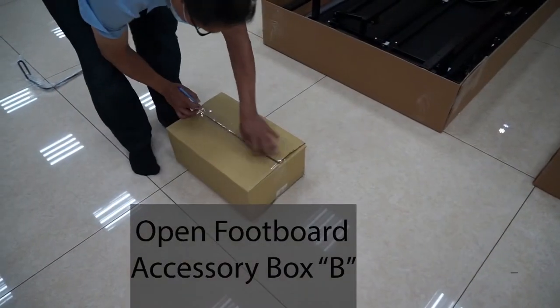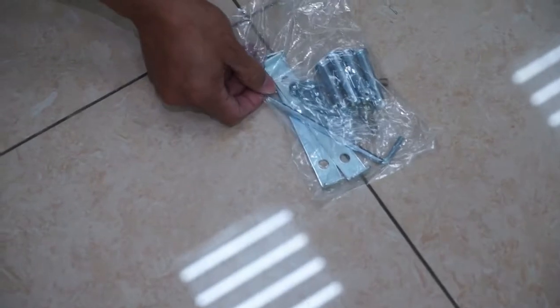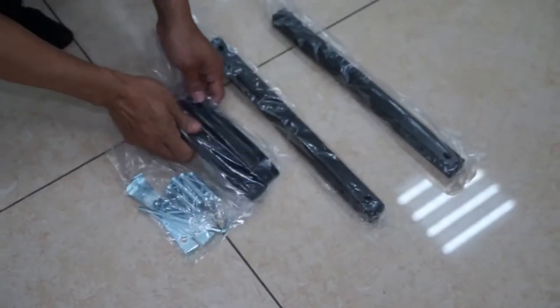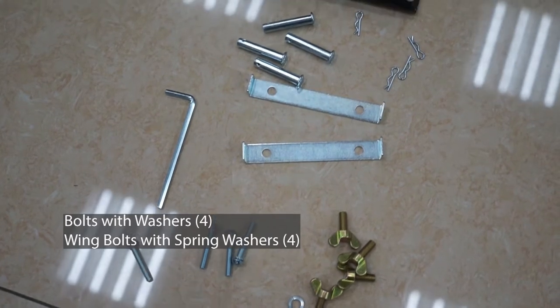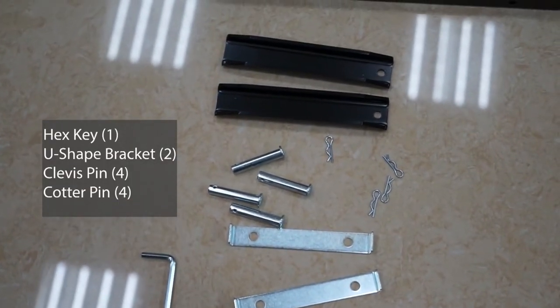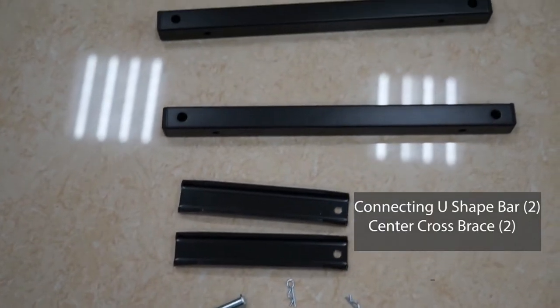Open footboard accessory box B. Inside box B you will find eight two-section wooden legs. In addition you will find bolts with washers, wing bolts with spring washers, one hex key, two U-shaped brackets, four sets of clevis and cotter pins, two connecting U-shape bars, and two center cross braces.